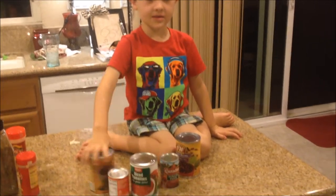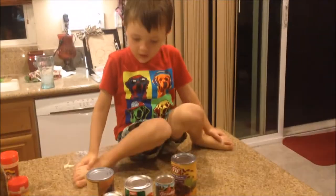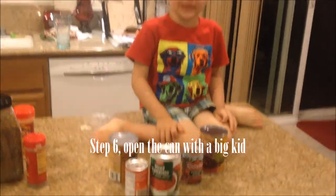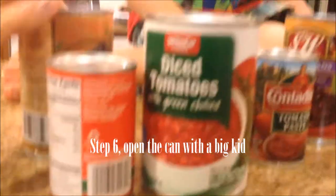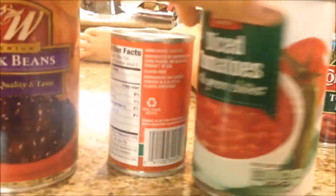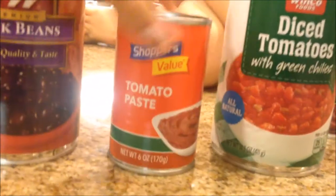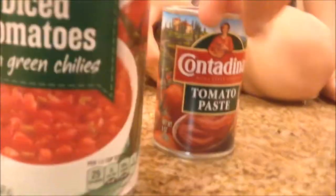With help from an adult, open these cans. We have here some black beans that we will add, some diced tomatoes with green chilies, some tomato paste, and some kidney beans.